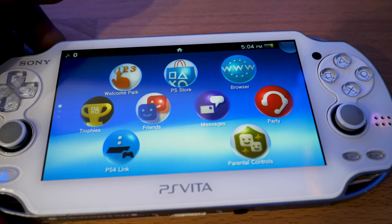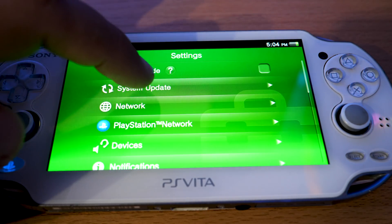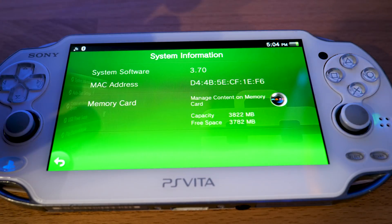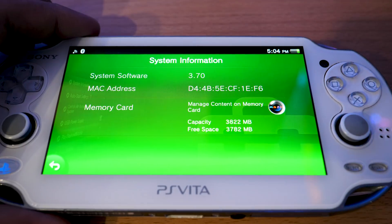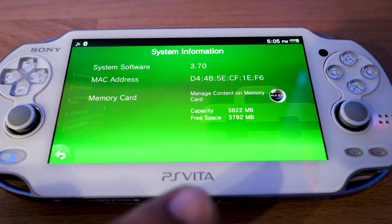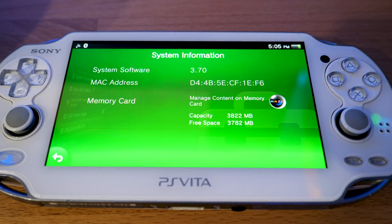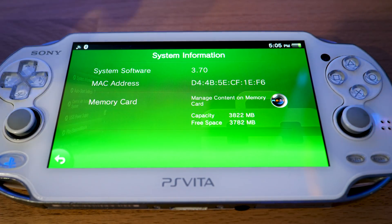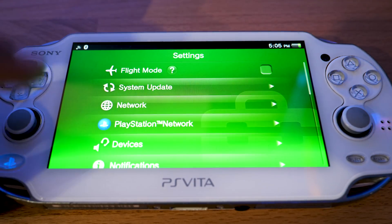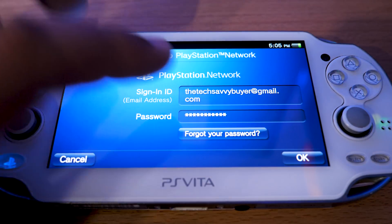Just before we head over to the actual computer, what we want to make sure is that we're running the right firmware. You want to double check and make sure that your software is running 3.69 or 3.70. I'm running 3.70 as you can see. If you're using a fat version like I have here with the OLED screen, you need to make sure that you have a memory card in it as well. If you are on 3.69 I would say just go ahead and update to 3.70 to make your life easy and avoid all the DNS stuff. For this to work you really need to make sure your system is activated — meaning your Vita is set up with a valid PSN account.